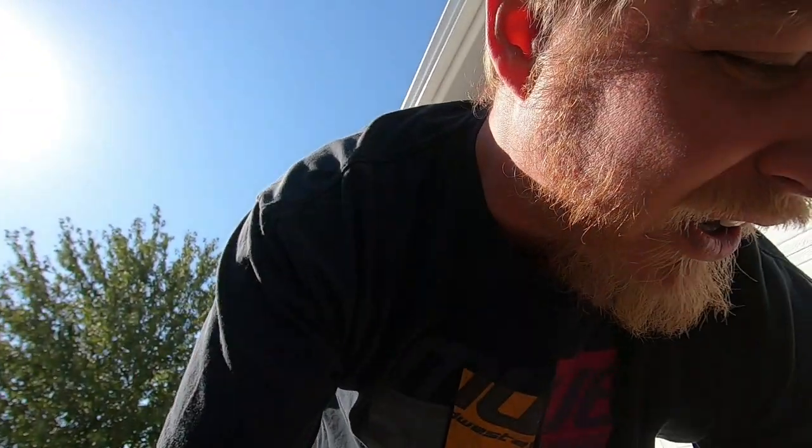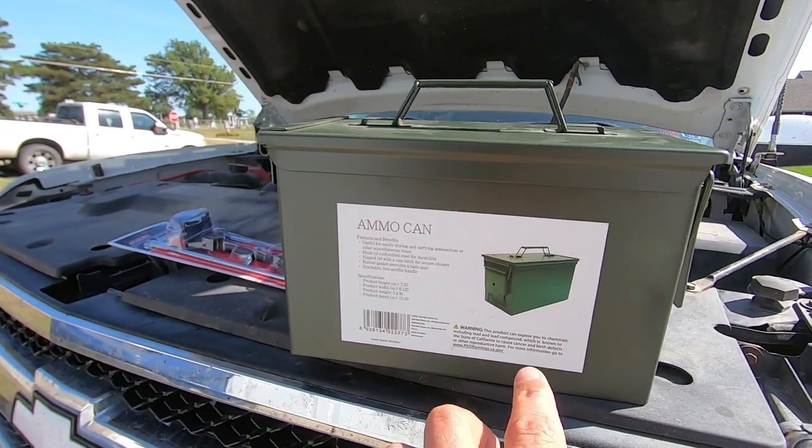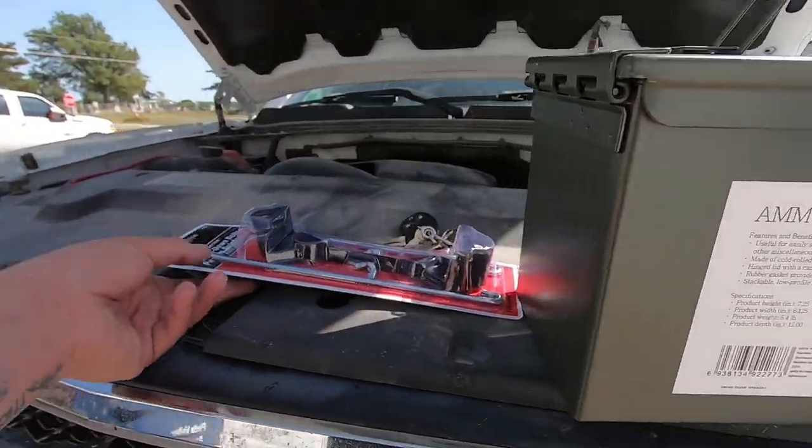What's up guys? So I ran to a couple different stores and picked these up. I've got a metal ammo can here. This is from Walmart, actually — it was the only spot I could find a metal one. Our sporting goods stores did not have any.